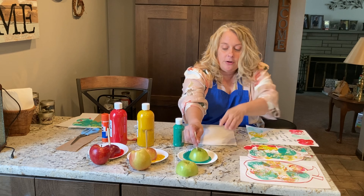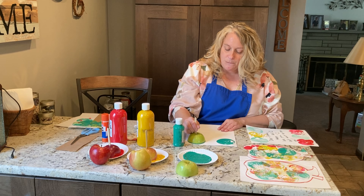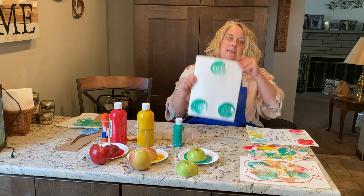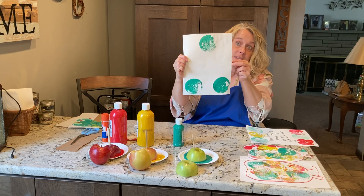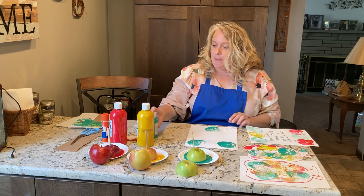So all you have to do here is put your apple down, do some printing however you want. And as the paint wears off, you can start seeing some of the details of your apple. Let's try my yellow one — I just dropped it. There's my yellow one. And now I'm going to try my red one. So when this dries, I can write a little note to somebody that I love.